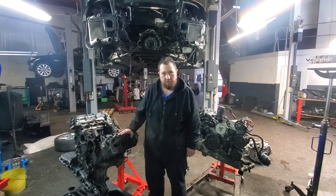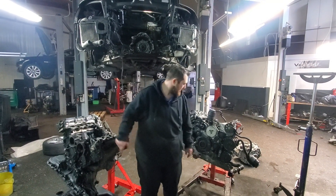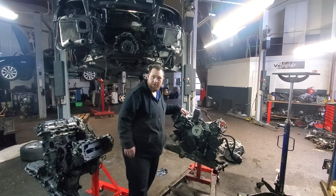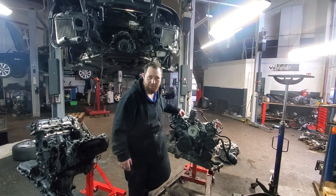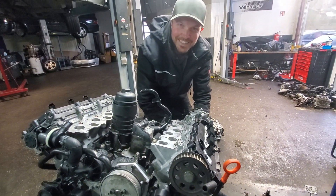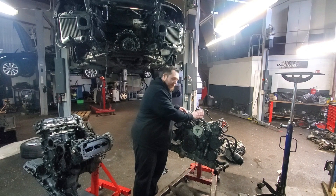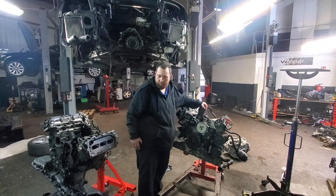We've got everything out of the old engine — it's going back to get disassembled and rebuilt for another car. This one is nearly complete. I want to do a shoutout to my brother-in-law Alex — he's helping me with all this. We still have to get the fuel pump back in and the EGR system, and then the engine is ready to go back in the car.